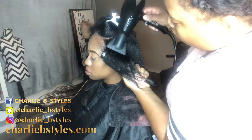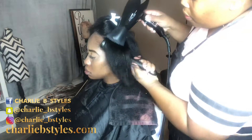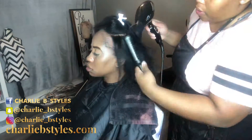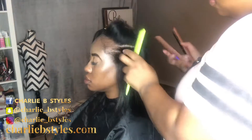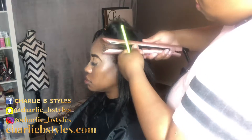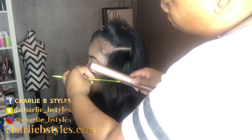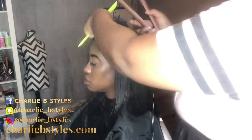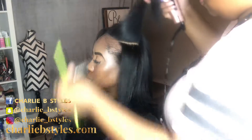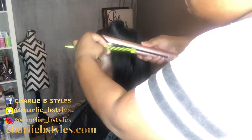Do y'all see how straight her hair already looks? And that's just from round brushing — that's not even a flat iron yet. So if you are not using a round brush or denman brush to blow out your client's hair, let's get with the program. Now we've moved on to actually flat ironing her hair.